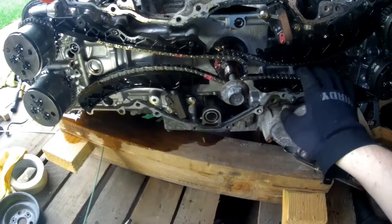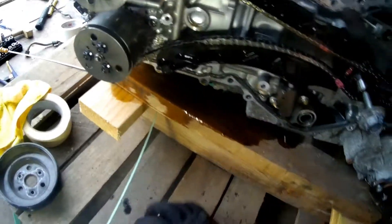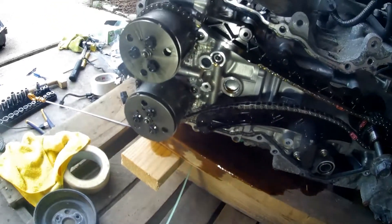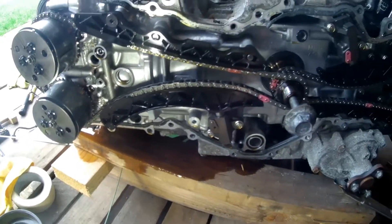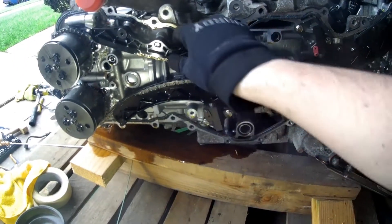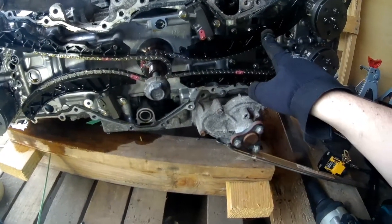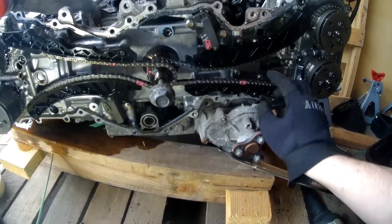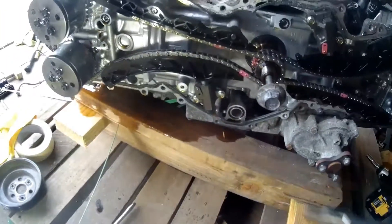This is supposedly 70,000 miles on it but it looks very, very clean for that much, so I'm not sure if this was a replacement engine or what. Either way, now you have to take off the tensioners and then the chain. Those are two 10mm bolts here, two 10mm bolts there, and then you can remove the chain.